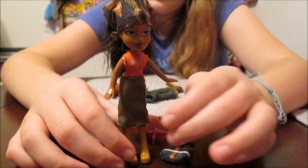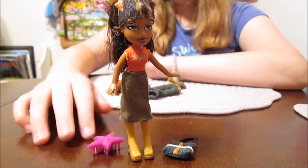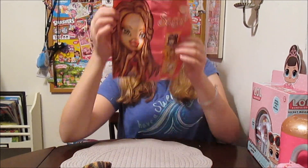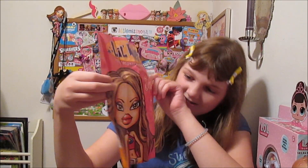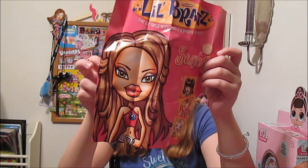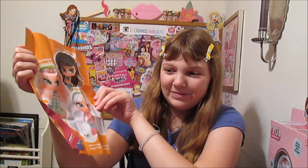Totally cute. And now we're going to show you some cool things that came with her. She came with a poster. I have a larger version of this poster that I got with a larger fashion tote Sasha. It's got the other girls on the side — that's so cute. I love her little outfit. And the other side is really cool — it's Sugar Planet!